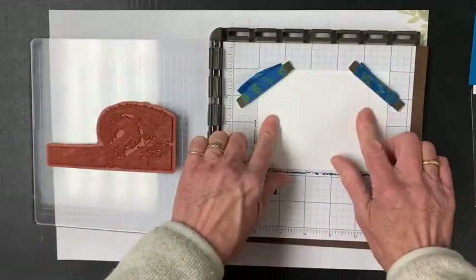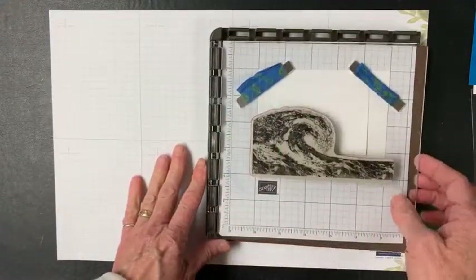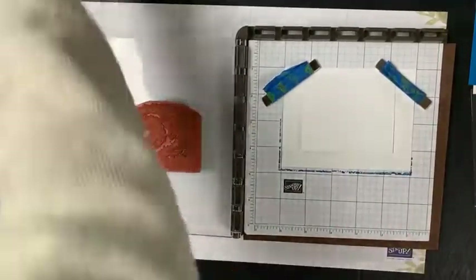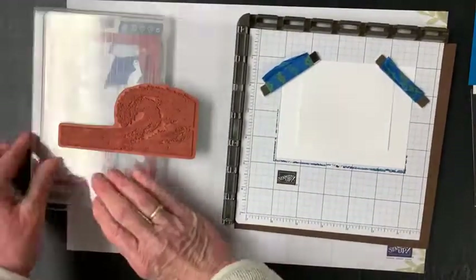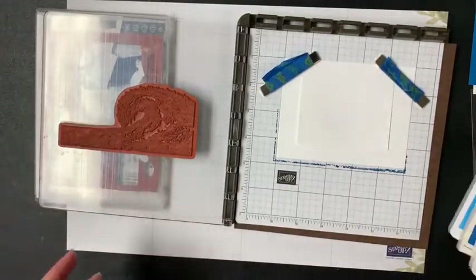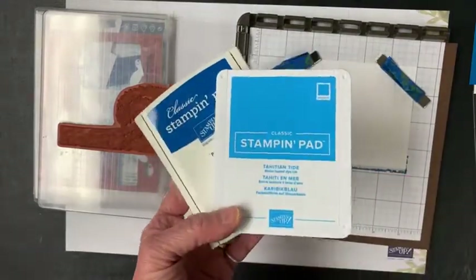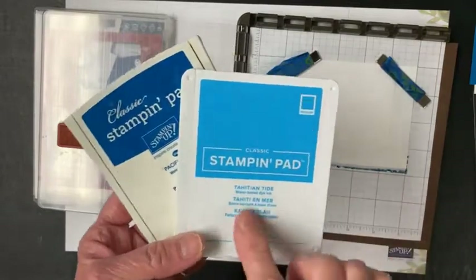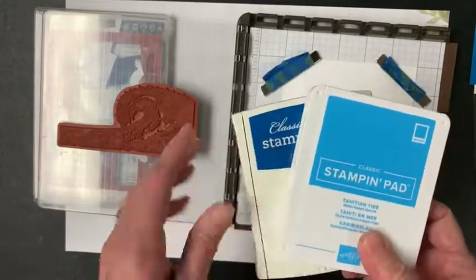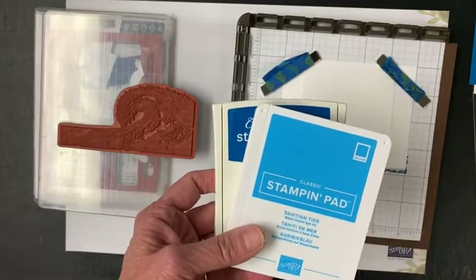I'm putting my magnets right at the top so my wave will go across the whole page. To ink up my wave, I'll place the stamp set underneath my stamp case to make it easier to ink. The colors I'm using are Pacific Point and Tahitian Tide. Tahitian Tide is one of the brand new Stampin' Up! colors, and Pacific Point has been around for quite a while. Pacific Point is not one of my favorites to be honest, but it worked perfectly for this.